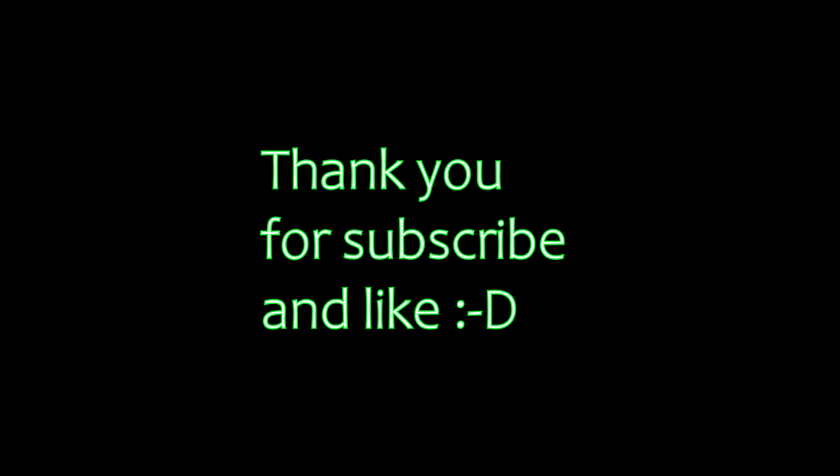I hope this was helpful to you. Let me know what you think and let me know what your tricks are, and I'll see you in my next video. Ciao! Thank you for subscribing — like!